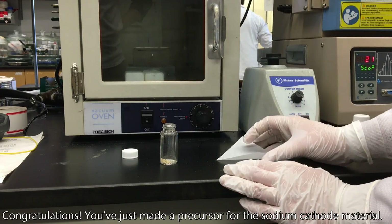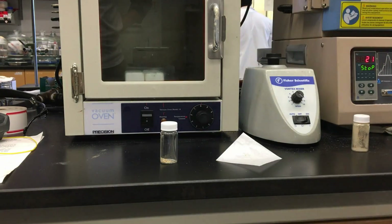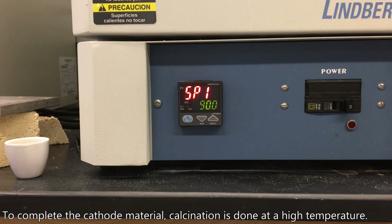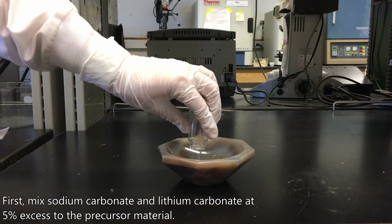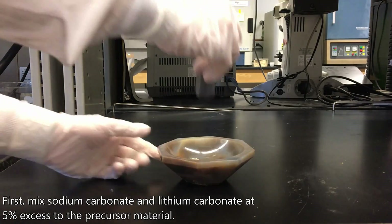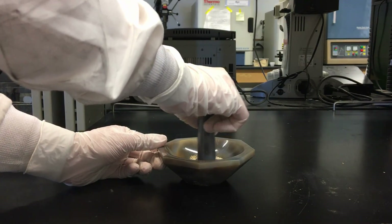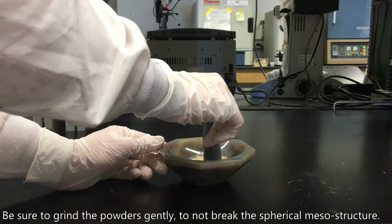Congratulations! You've just made a precursor for the sodium cathode material. To complete the cathode material, calcination is done at a high temperature. First, mix sodium carbonate and lithium carbonate at 5% excess to the precursor material. Be sure to grind the powders gently in order not to break the spherical mesostructure.